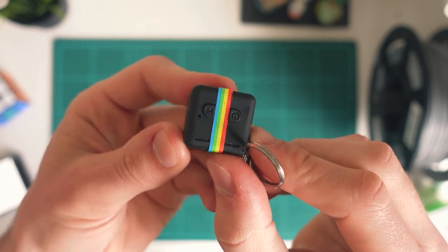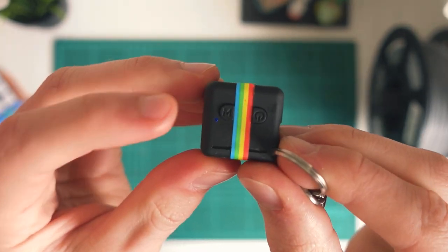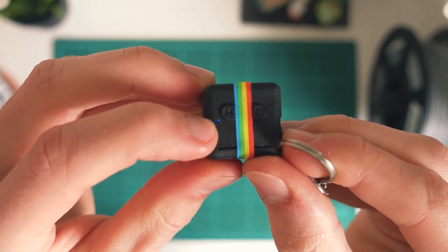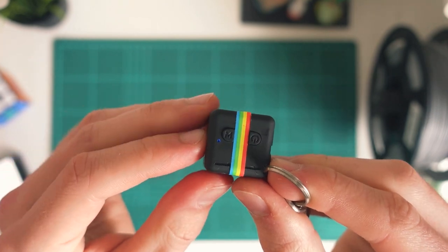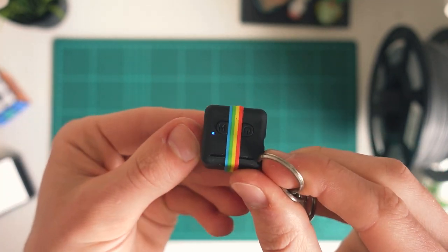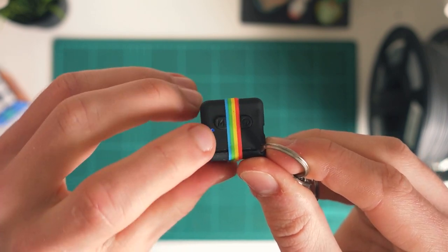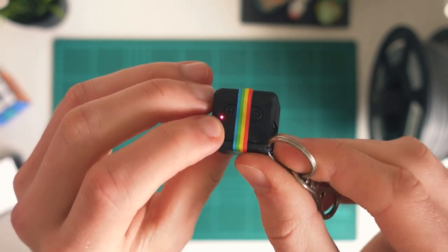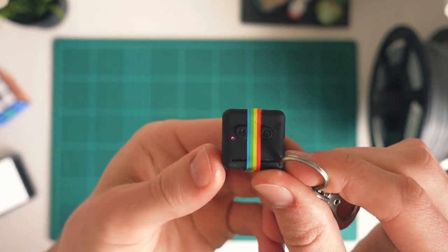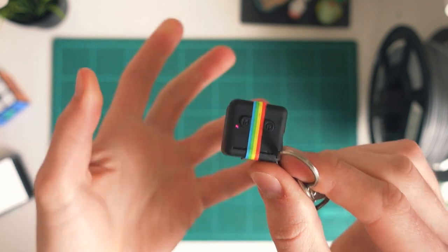There actually are two different modes we can use. If we turn on the camera by holding down the power, we can see we've just turned it on and we have this little blue light — that means we are in 720p recording mode. If we do want 1080p, we can just hit mode and you can see we have this red-blue combination, which means we're on 1080p recording mode. I'll use 1080p for this video, but 720p can give you benefits like using less space and perhaps a bit better battery life.